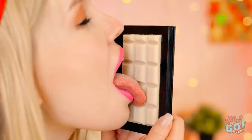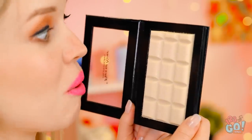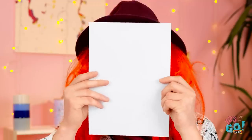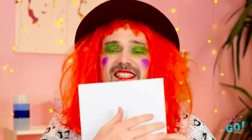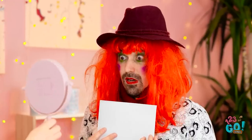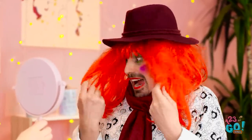I can't wait to try it. Wait a second — this isn't makeup. It's white chocolate! What? But what about my picture? I think she's pretty enough to kiss. Well, I love her, even if no one else does. Oh my gosh! You turned into a clown! Literally! I've turned into a clown!